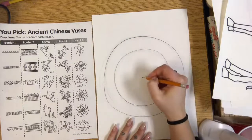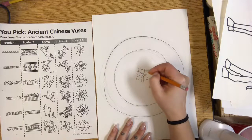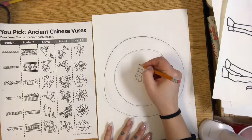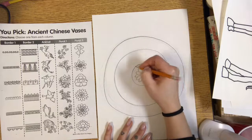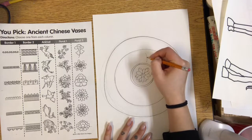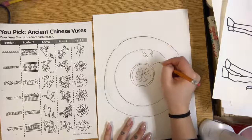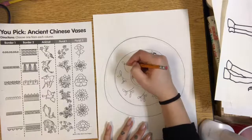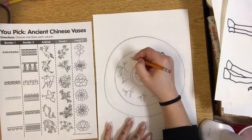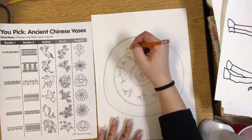Maybe I'll do a flower right in the middle. Today we're just using pencils. Then around there maybe I'll try some repeating lines — one here, another here — and then maybe some leaf branches repeating. Now I have my repeating branches and leaves, and then maybe I'll do one of the border patterns around the edge.